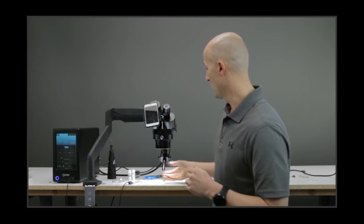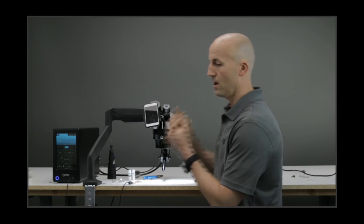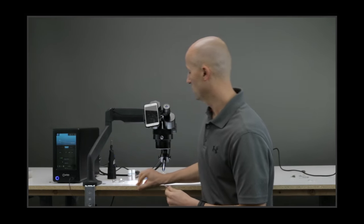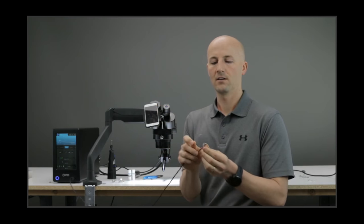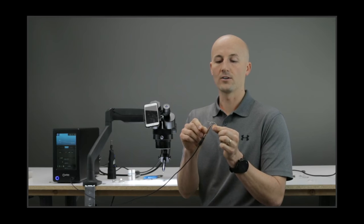So let's get started. Setup is most important — you want to make sure everything is in the right place. When retipping a prong, you have this really small wire. If you're holding the wire way out here and holding the ring way over here, it's going to be really hard to hold that steady.